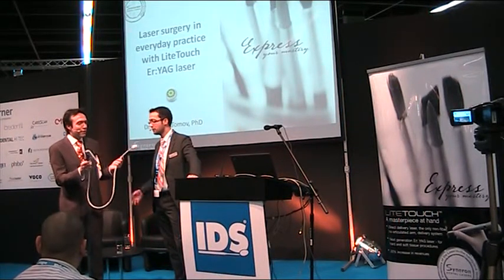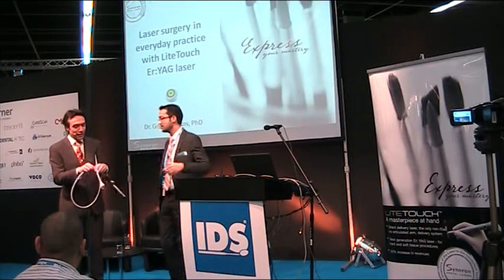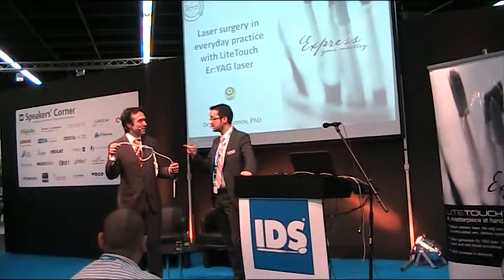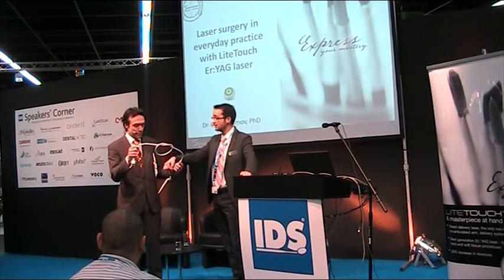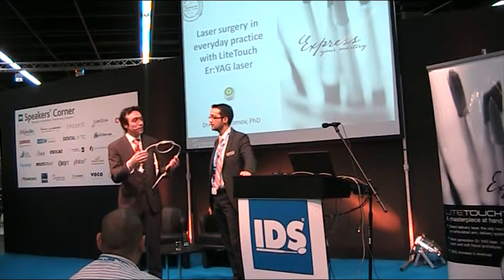There's no reason to be afraid to work with it. This is not optical fiber — this is just for delivering electricity and water. The laser is here. This is the first laser in the world free of any optical fibers.